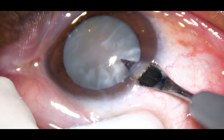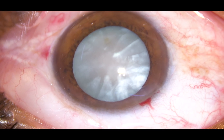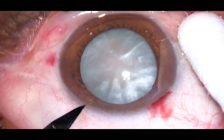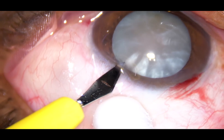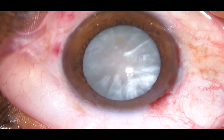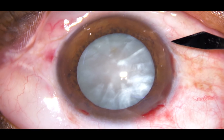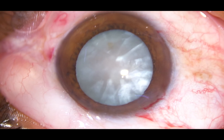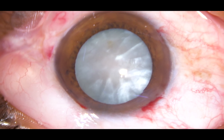This is the main incision on the posterior aspect of the limbus. You can see oozing of blood from the incision. This is a side port on the left side of the main incision — a very small side port. And this is another small side port on the right side of the main incision.